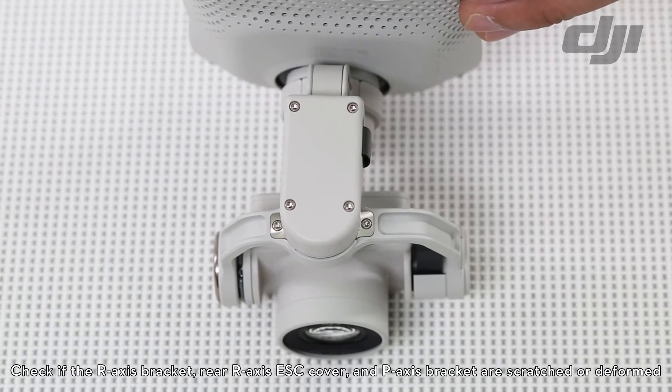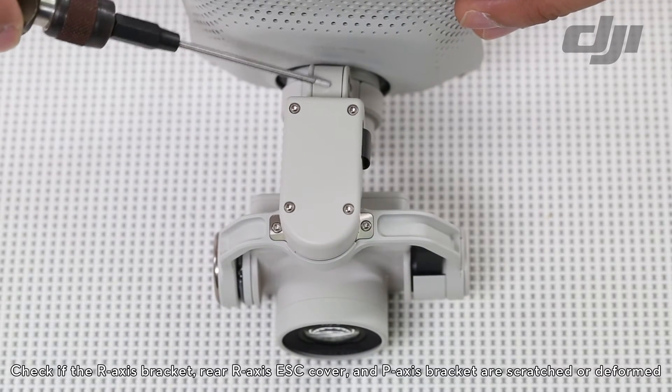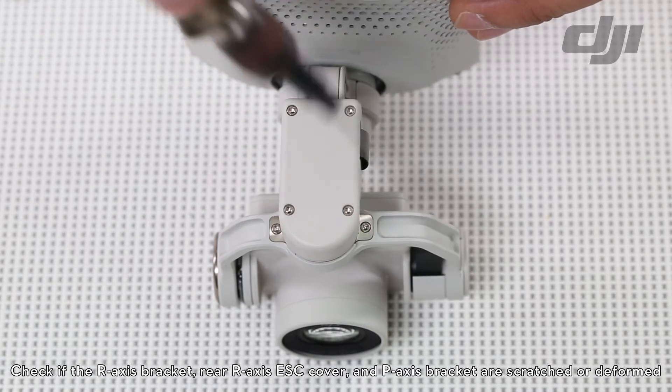Check if the R-axis bracket, the rear R-axis ESC cover, and the P-axis bracket are scratched or deformed.